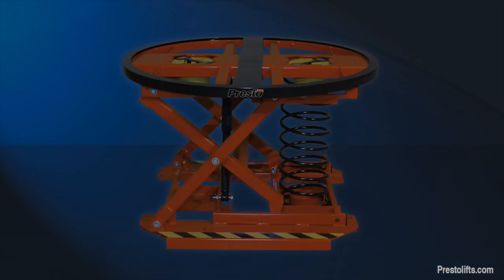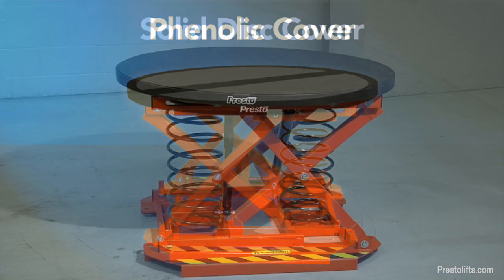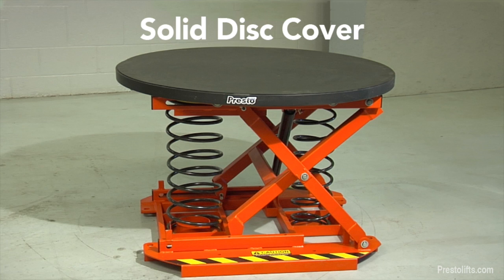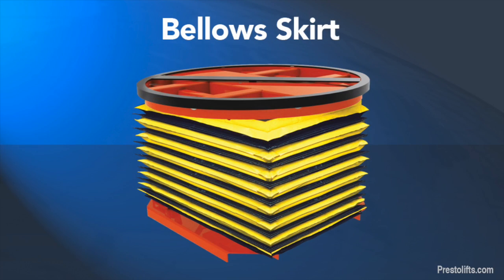The unit can be equipped with a variety of options and accessories, including a phenolic cover to prevent debris or small items from falling through the turntable ring, and solid disc covers or square turntable platforms for use with small or odd-shaped pallets, as well as bellows accordion skirting.